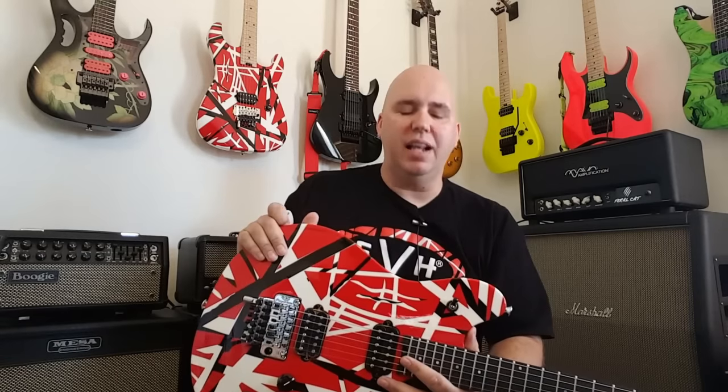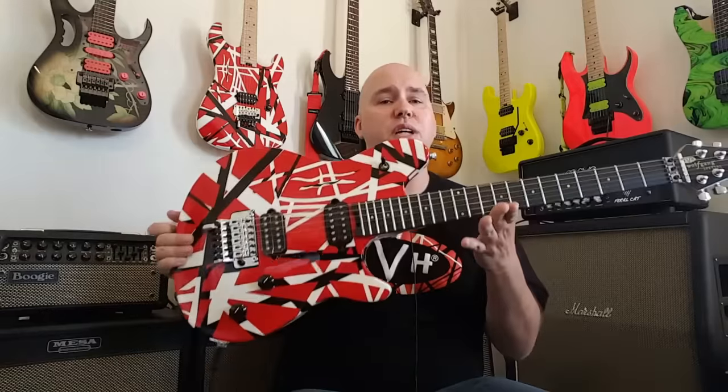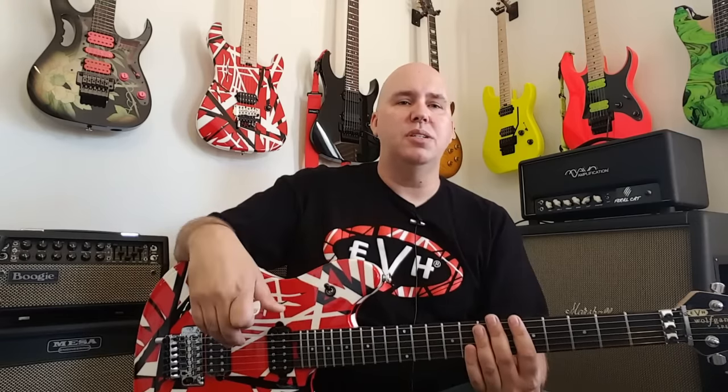I know that sounds silly that I keep hammering on that, but this guitar fetches $1,600. So for $1,600, I want it to be painted. A lot of the artist guitars now that are out there are fetching $2,000, $2,500, and they have graphic decals on them. And you know, that's not what you want to see. You want to see something that's more like what the artist would have.